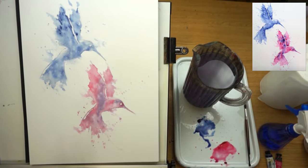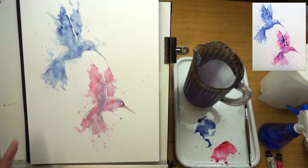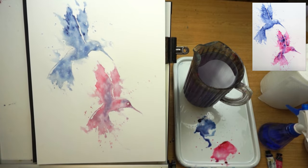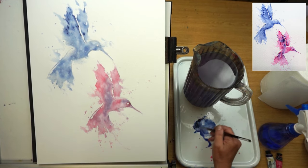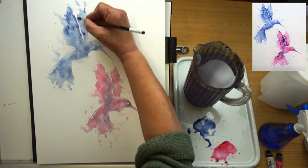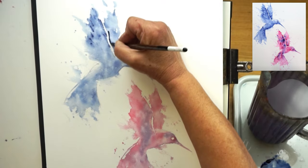I'm back and they're all dry — and you'll be pleased to know I've had some cough medicine. Let's start with this one first and see how we can bring it to life with just value. We've used one colour, we've got some nice linear marks and splatters, and now I need to show you how to bring it to life by looking at darker values.